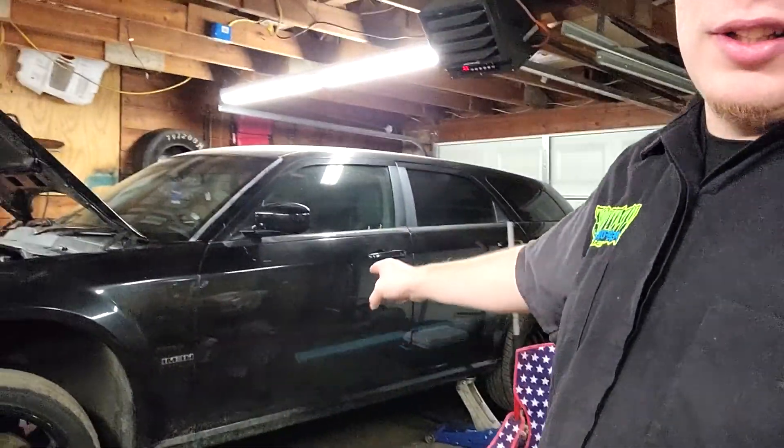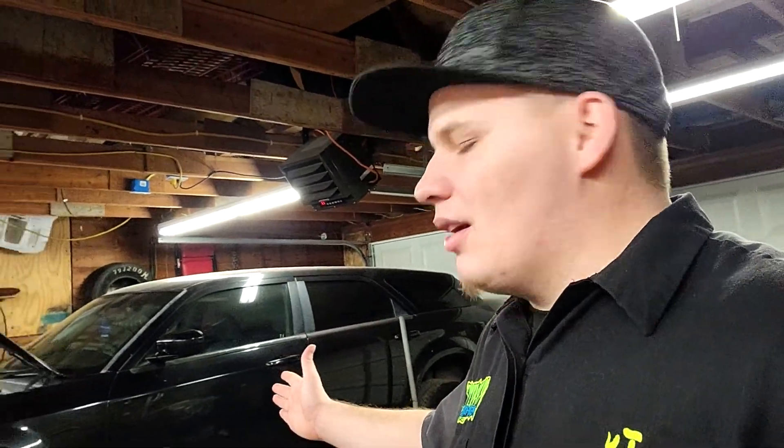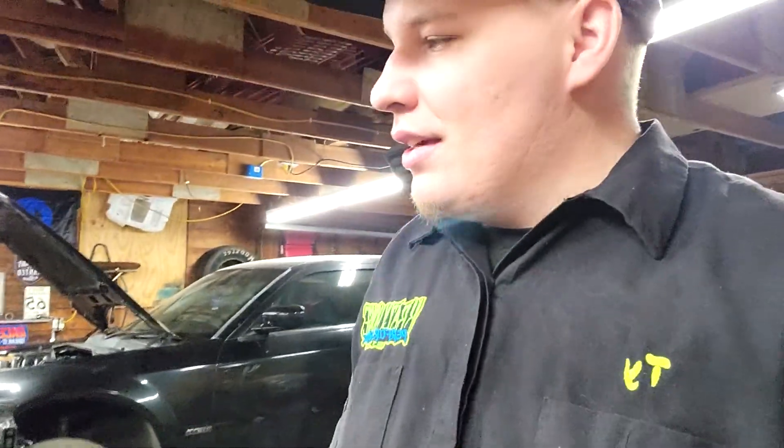We are going to work on the Magnum today. I appreciate everybody that dropped a comment in the last video stating that hey, we support you, start pushing out your content as much as you can. Today we're going to start pulling the transmission out of this deal. I'm going to try to get it up a little more in the air, give me some room. Let's get this daily running so we can enjoy driving it, and then we can play with the diesel a little bit because the diesel needs some love too.